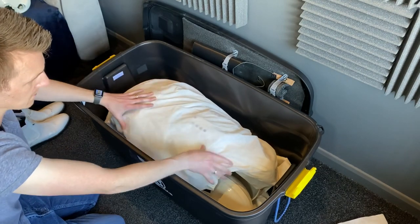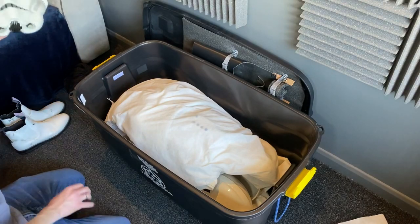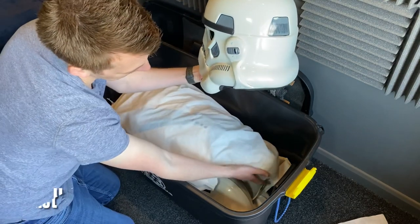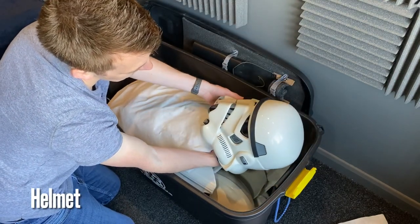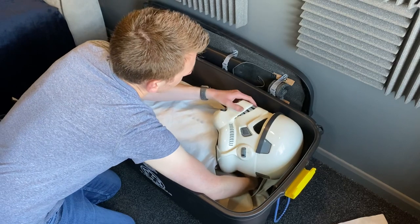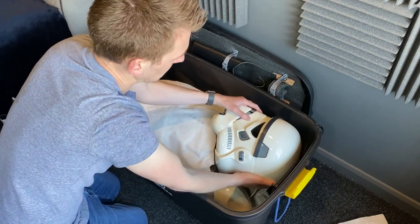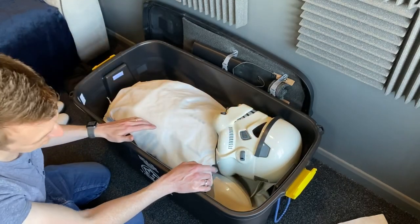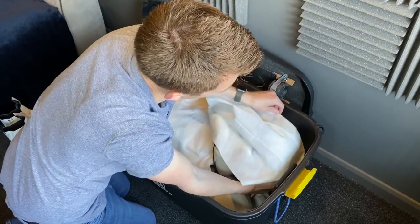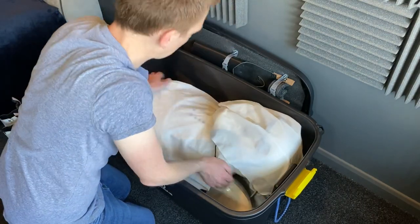There's plenty of height here so nothing's going to bounce around — it should be quite secure. Now this is the interesting bit: to fit the whole suit in, you've got your helmet and it doesn't really fit in there very well. This is why we undid the crotch popper — so you can actually tuck the helmet over the crotch. Give your helmet a gentle wiggle, and if you've aligned it correctly there's going to be enough height that the lid can go over the helmet. If you're in doubt, get another soft bag and put it around the helmet to stop it from rubbing. This is a spray-painted helmet so you want to be a bit more careful.